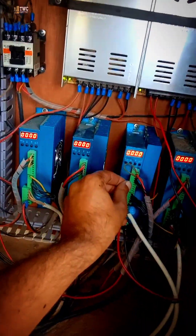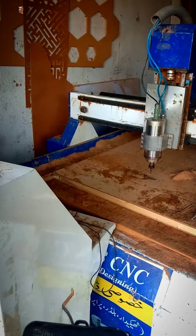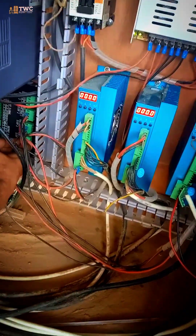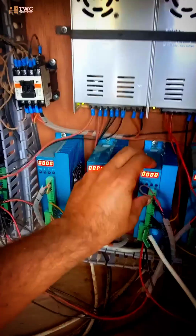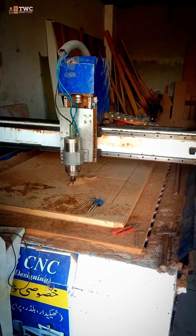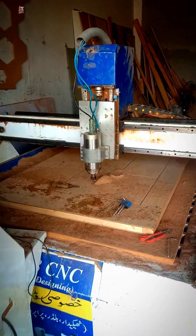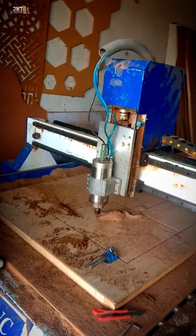push it hard and it will start moving. As you can see it is moving now in both directions. It started again — it is moving in both directions. So this can solve your CNC X axis problem if it is moving only in one direction.